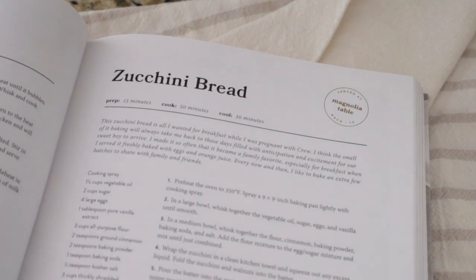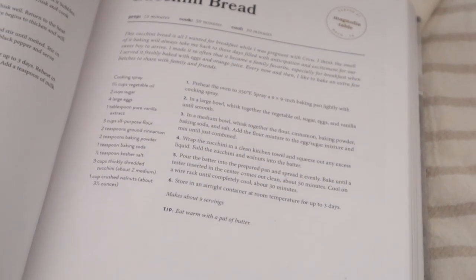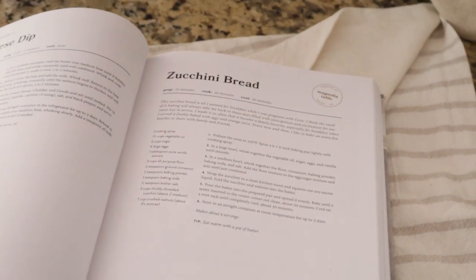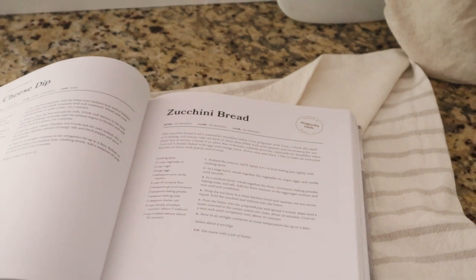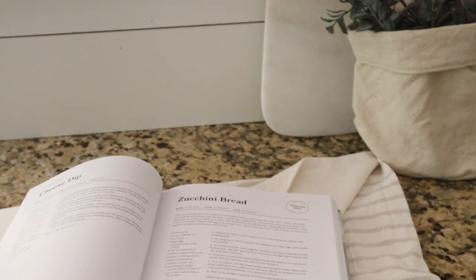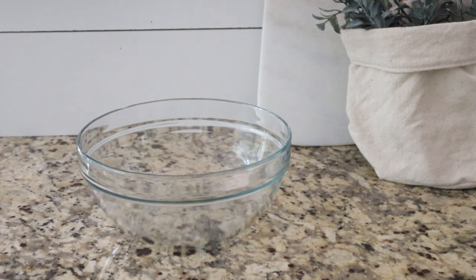I'm filming this so you guys can get a closer look at the food as I'm preparing it. Let me know if you guys prefer these videos shot this way or if you would rather I back it up a little bit so you can see more of myself and the kitchen. My oven is preheating to 350 degrees and the first things we're going to do is mix together the oil, sugar, eggs, and vanilla.